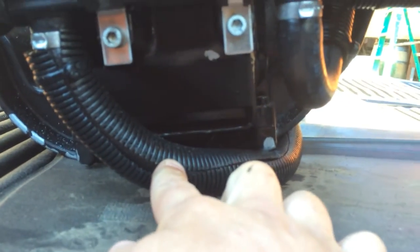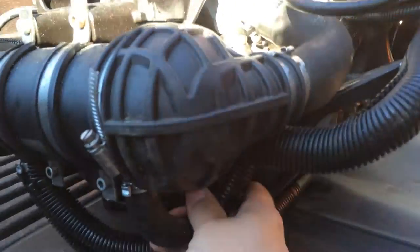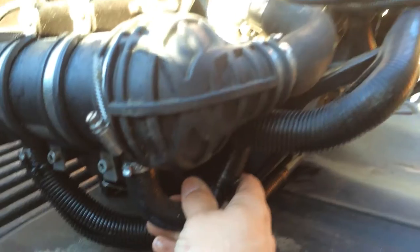The oil cooler itself — this is the line that provides oil from the sump pump. This line here goes all the way back around to the bottom of your tank back there.